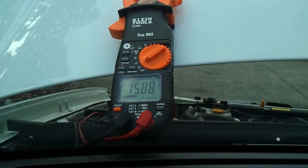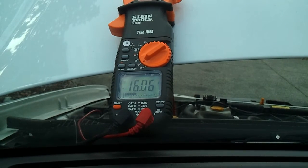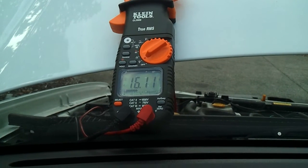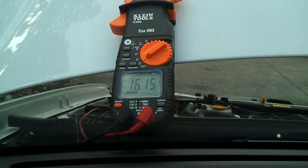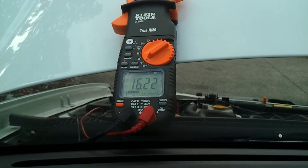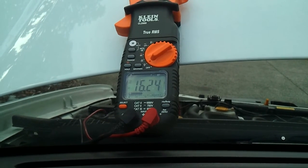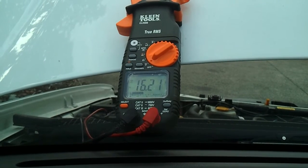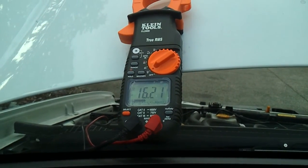Turn it up to where it needs to be. Here's protect. Back it down. There we go. And that's how we do it.